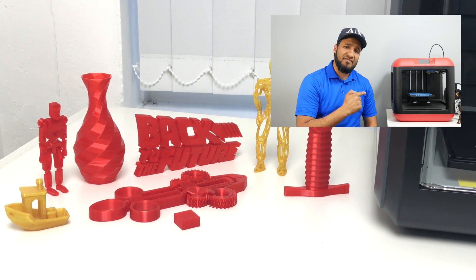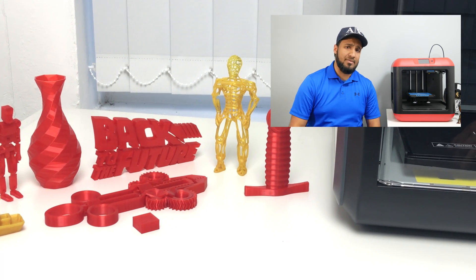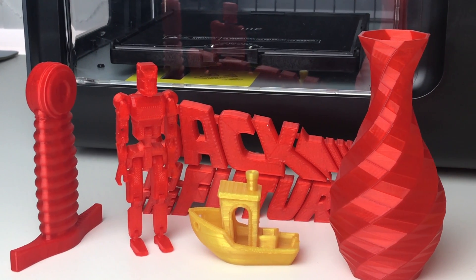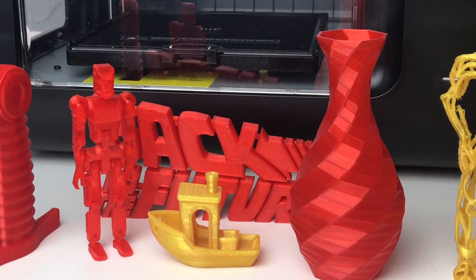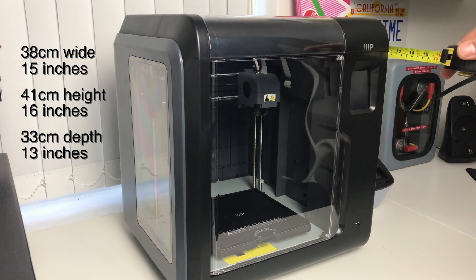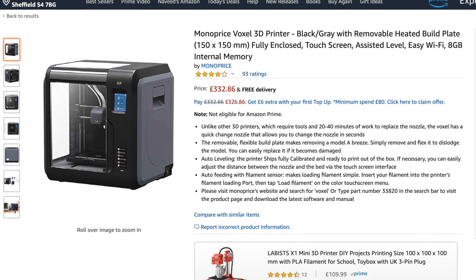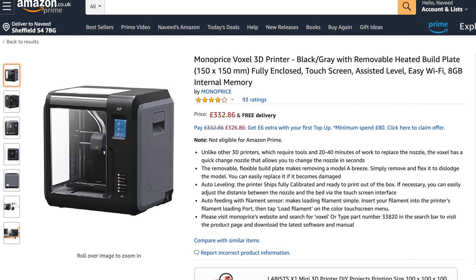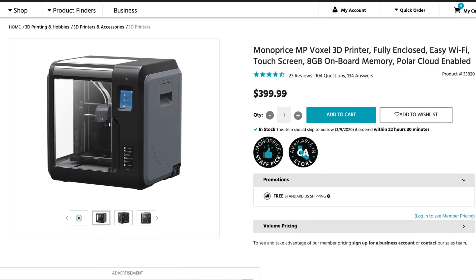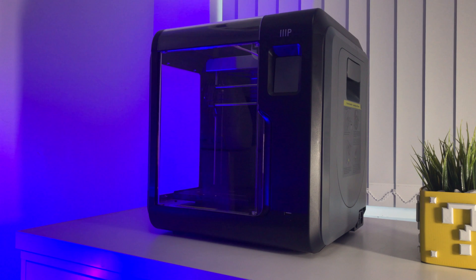This is a great upgrade from the FlashForge Finder, which was my very first printer that I reviewed a while back — check out the link above if you're interested. This printer is great value as you get a lot for your money. It's compact and doesn't take much space on your desk, measuring 38cm wide, 41cm height, and 33cm depth. As of making this video it's priced at less than £330 UK or under $399 US, though check the Monoprice website linked below as they sometimes have offers on.